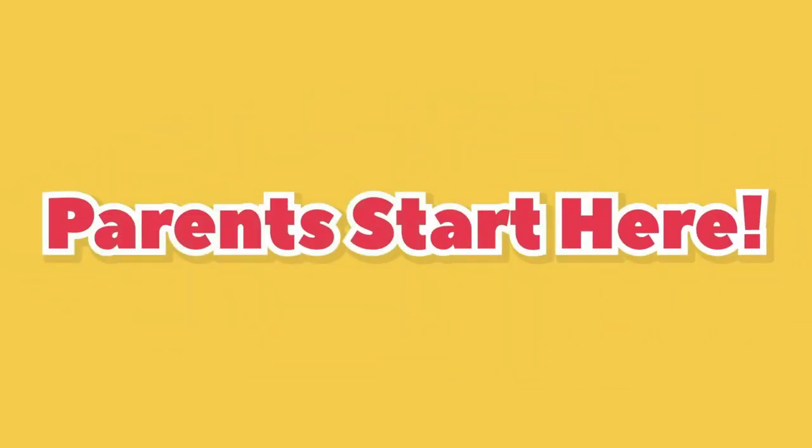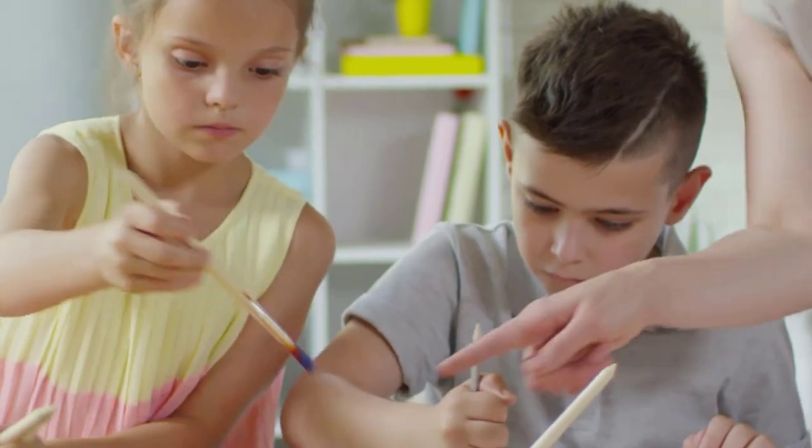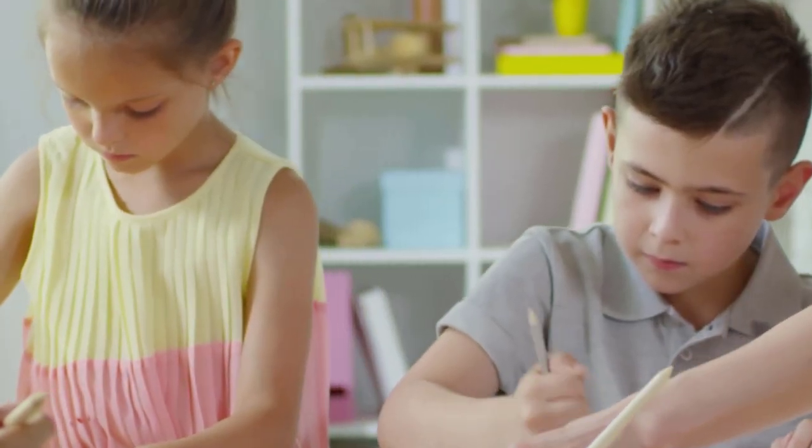Parents, start here. Hey kids, welcome to the Adventures of Scuba Jack! We are so glad you are here. Let's get started.